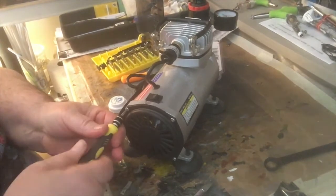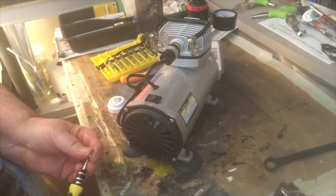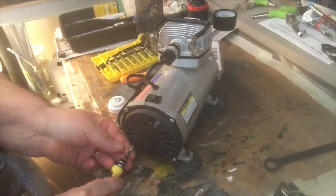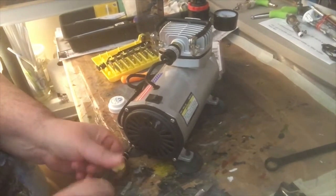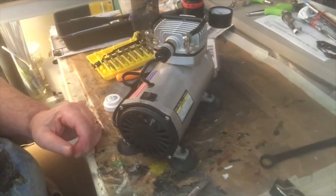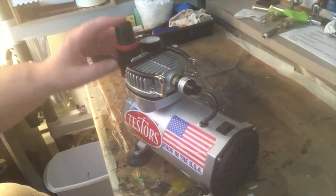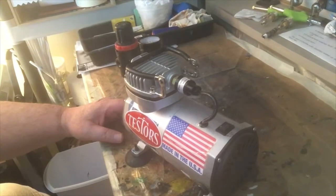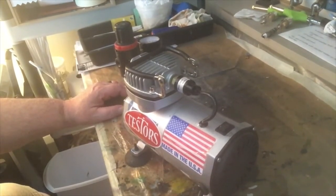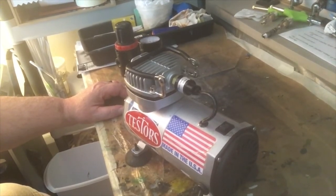I'll have the link to the part packaging in the description so you can get the switch. We switched the switch out, and we'll probably be switching out the regulator too one of these days, because I think the regulator is shot as well. You can't expect much from a Harbor Freight compressor, really. Please rate, subscribe, hit the notification bell, and have a great day — thanks for watching.